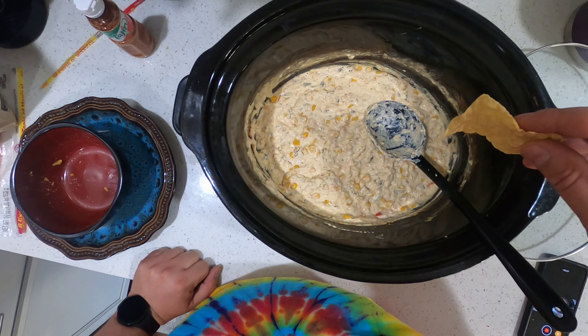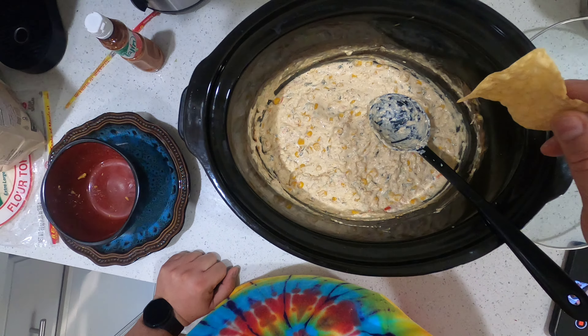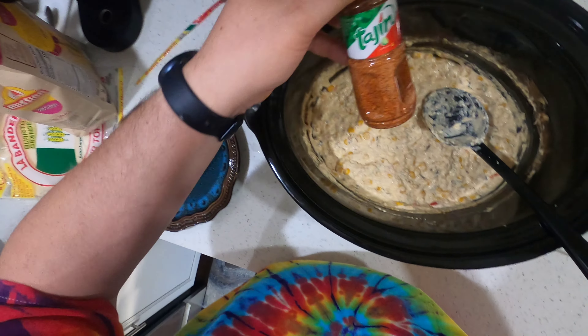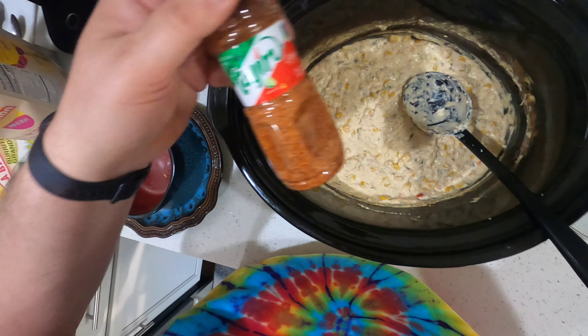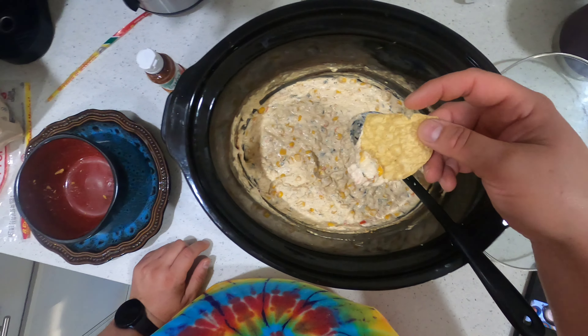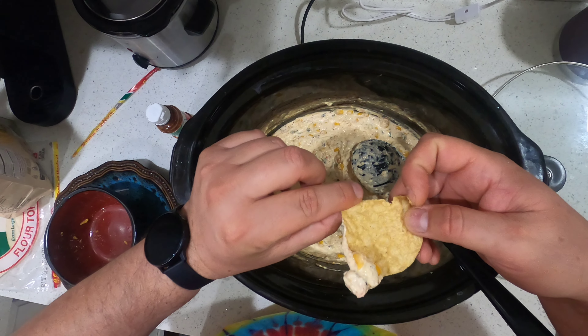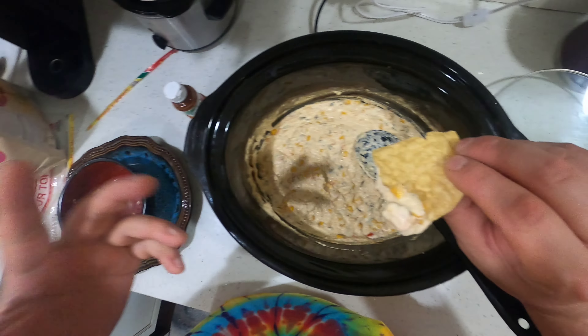Okay, my battery died so we'll try this again. This is a southwest corn dip. There's fresh cilantro in here, two bricks of cream cheese, about a cup of sour cream, about eight ounces of pepper jack cheese, and a lot of this tajin. Also two cans of Del Monte Southwest corn — it has peppers and stuff in it — regular size cans.